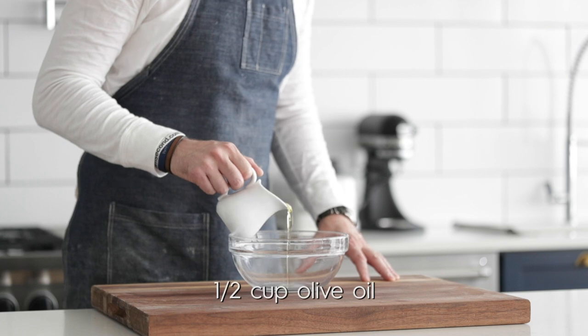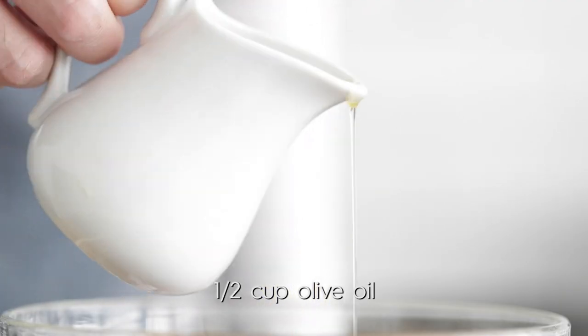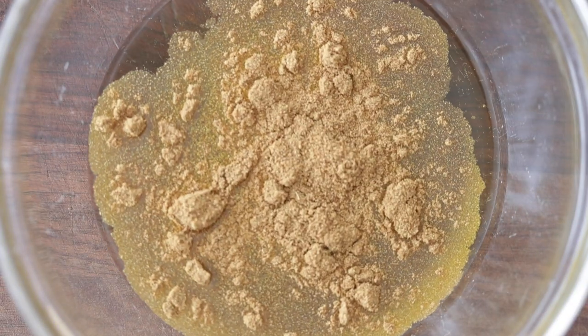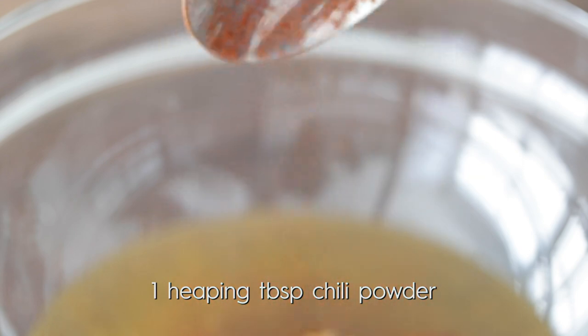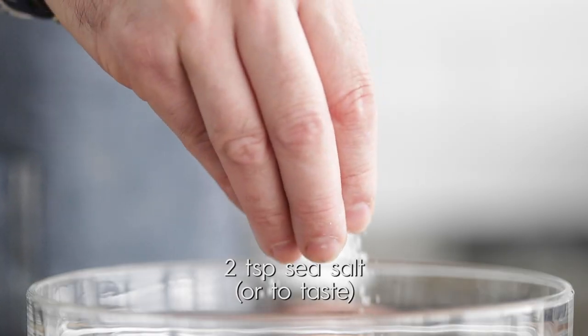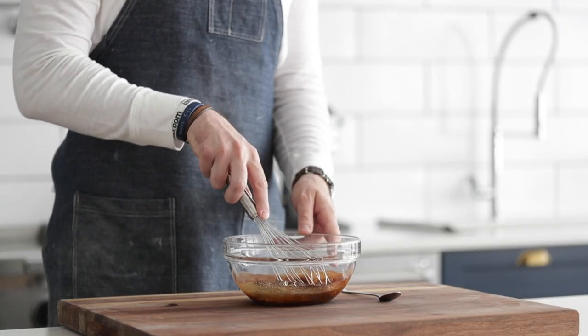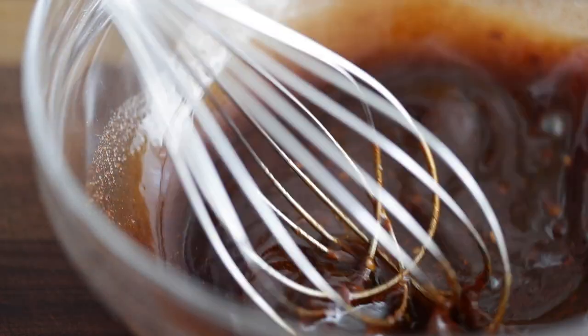The first thing we need to do is make a marinade. In a large bowl, pour in a little bit of olive oil — you can absolutely use avocado or even canola oil. Next, hit it with some cumin for great earthy tones. Add a little bit of chili powder for just a tad of zip, some crushed red pepper flakes for a ton of peppery goodness, and season it up very well with sea salt. Whisk it completely together until combined — it should be nice and dark.